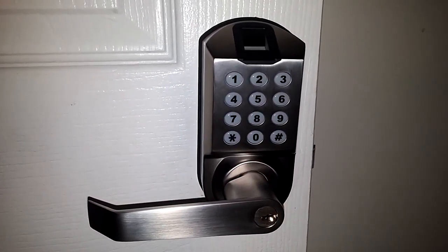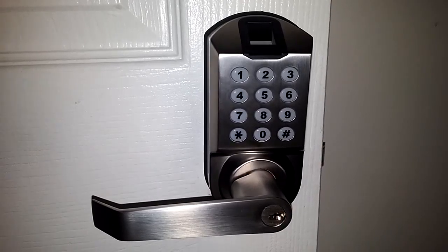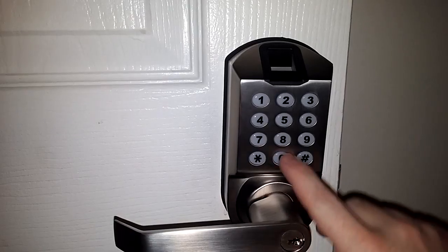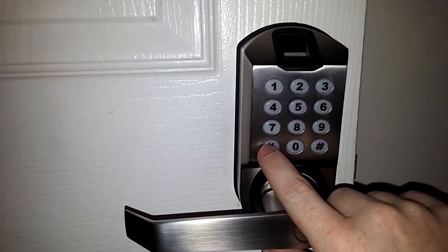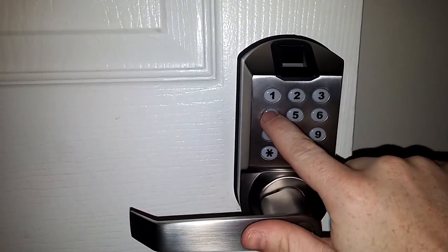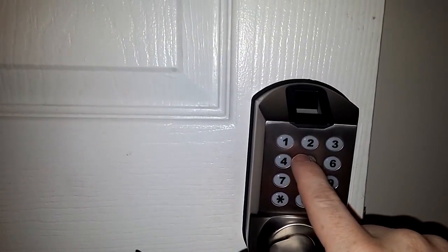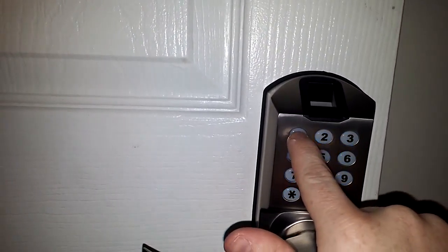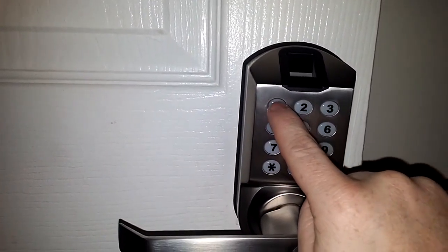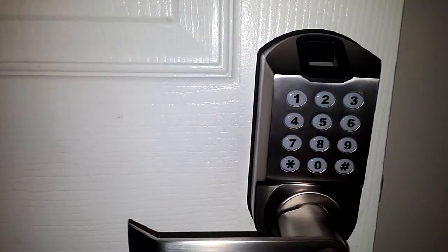The first thing you'll want to do after getting the doorknob installed is change the programming code. To do that, hit zero star, then the default programming code of one two three four, then pound. You'll hear two beeps. Enter a new programming code, then star, confirm it, then pound. If it was successful, you'll get two beeps.